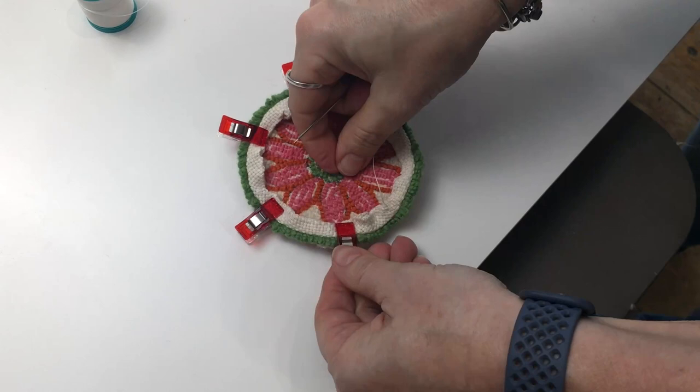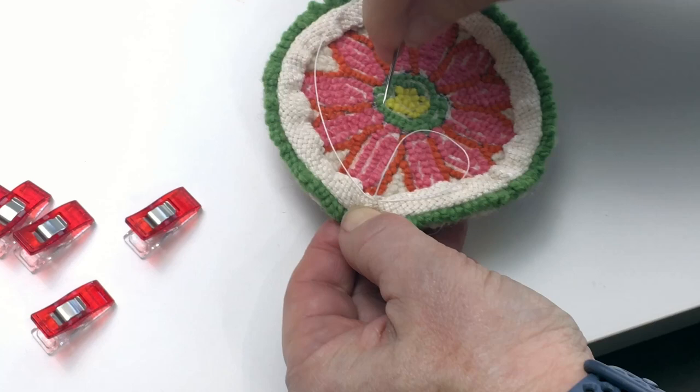Once you've gone all the way around, tie a small knot at the end to finish. Trim it flush and voila, you're going to have a coaster.